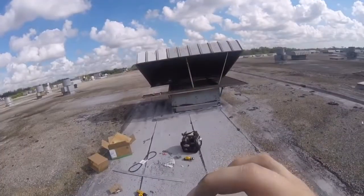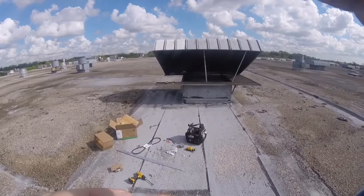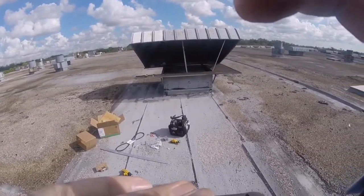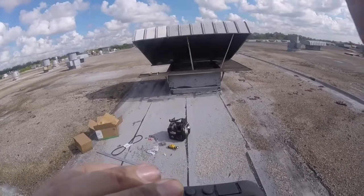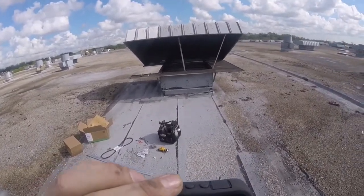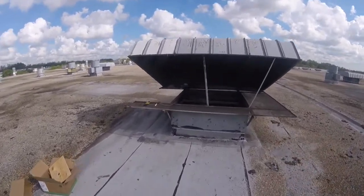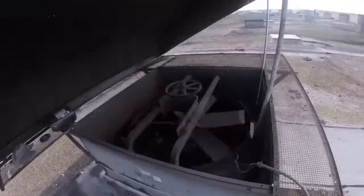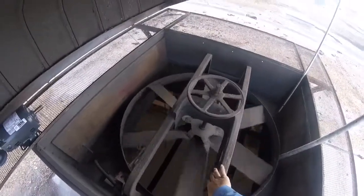Something's weird because the GoPro was recording upside down. I'm not real tech savvy, so that's why I don't make too many videos. Anyway, this is the hood I'm working on, and the new drive motor is going to go right here on this plate.